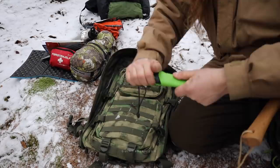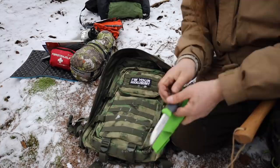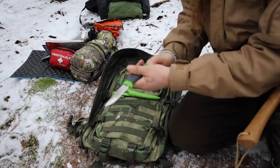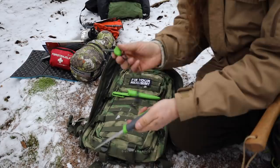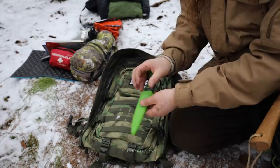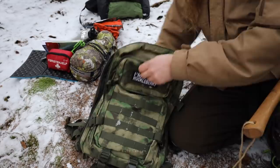A knife. These are made by Mora, and they have a ferro rod in the handle. But I'm not bringing a ferro rod as my main means of making fire. Even though I use a ferro rod all the time, I would rather use matches or something like that.